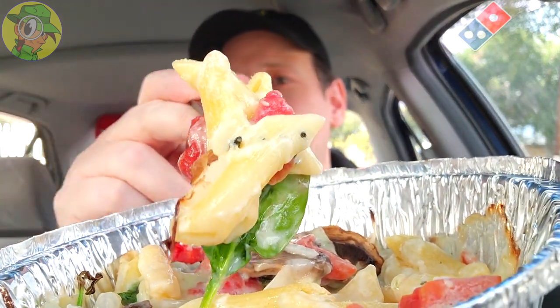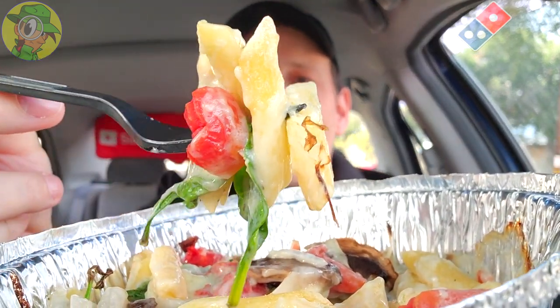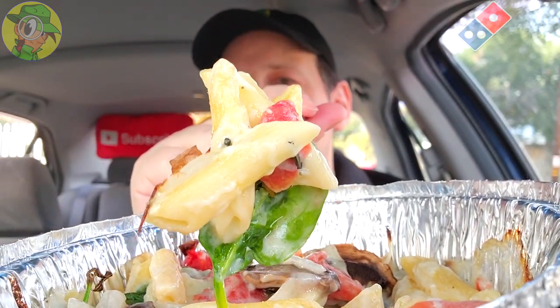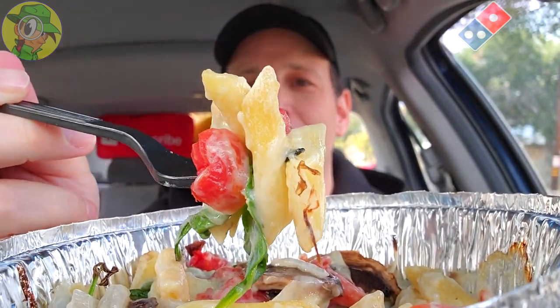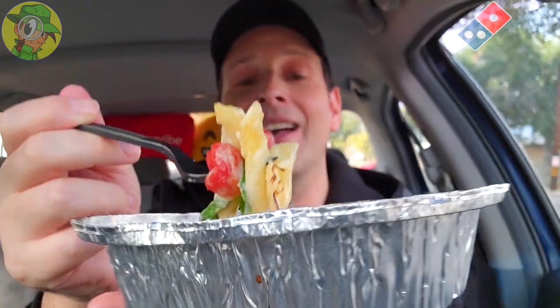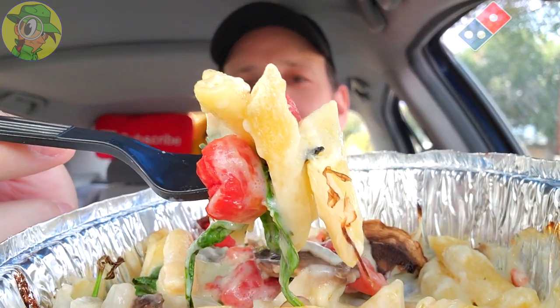If sandwiches are more your thing, take a look at the Domino's playlist popping up on your screen — I've done all seven of those, and now I have all four of the pastas covered. I just wish the saltiness was a little more prevalent; on that second bite it was decent, but it needs just a little more. Maybe some cheese on this as well — at Domino's, a little bit of melted goodness would have gone a long way.